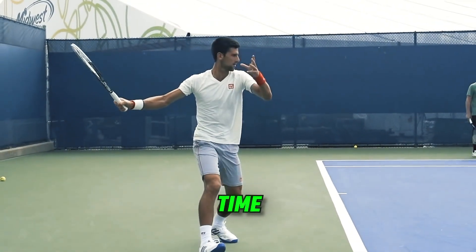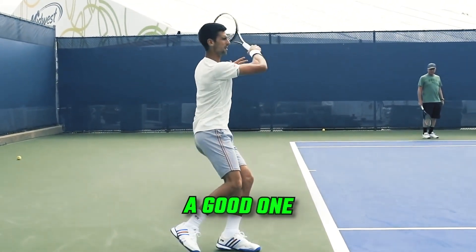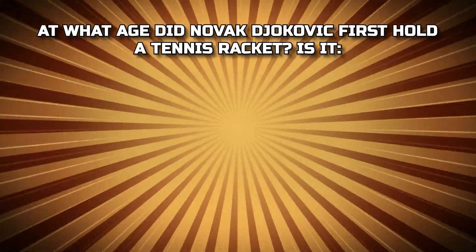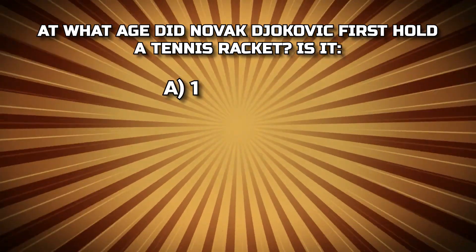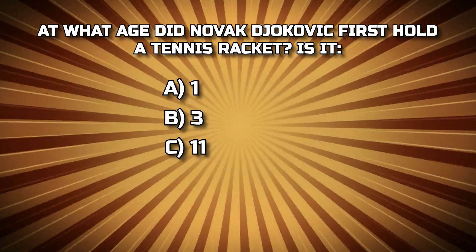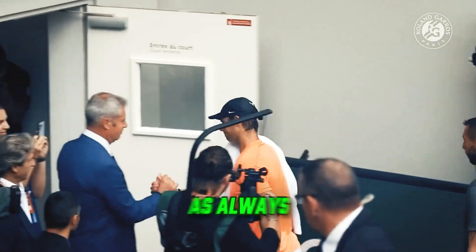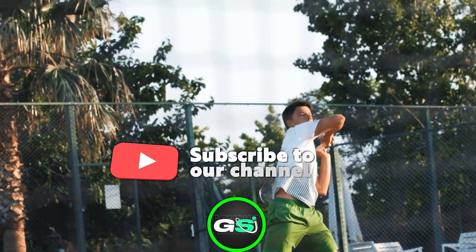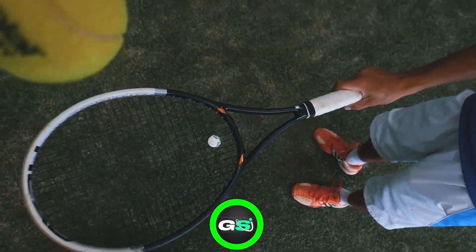You'd better sit tight and get ready because this is going to be a good one. But first, quiz time. At what age did Novak Djokovic first hold a tennis racket? Was it A: 1, B: 3, C: 11, or D: 4? And as always, if this video serves up some tennis joy, hit that like button and subscribe for more ace-worthy tennis content like this.